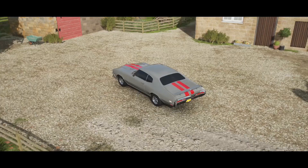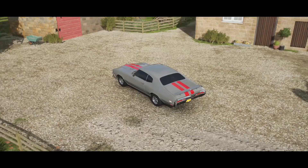Without further ado, I thought something fun to do today would be to make my car in Forza Horizon 4 and see how terribly it holds up to everything else.